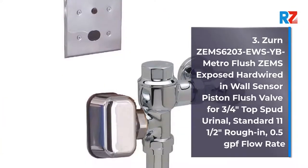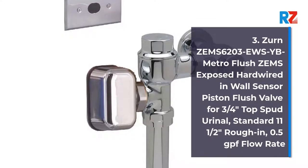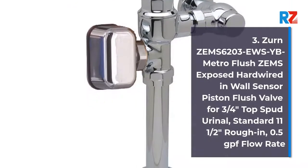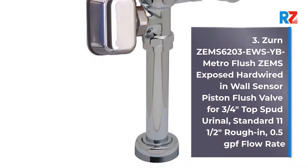3. Zern Zem6203EWSBYC Metro Flush Zemz Exposed Hard Wired In-Wall Sensor Piston Flush Valve for 3.25 inch Top Spud Water Closet. Standard 11.5 inches rough-in, 0.5 GPF flow rate.